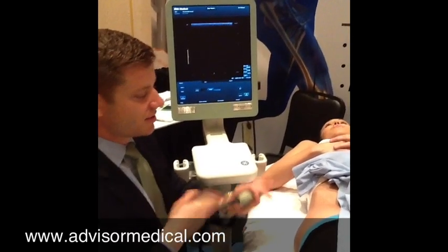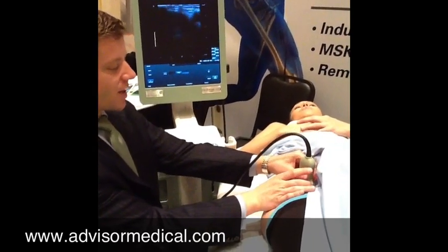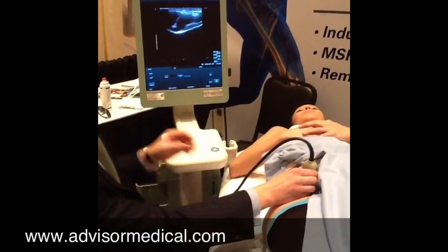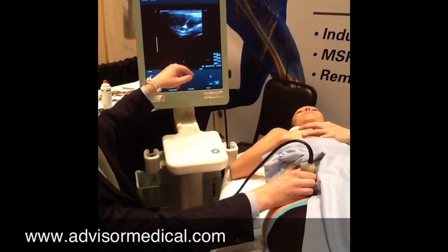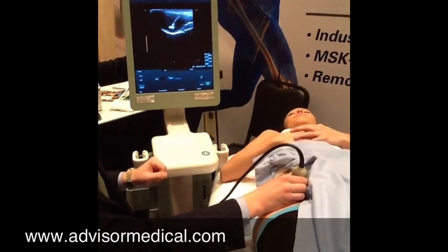I'm going to take the transducer and draw that line, and every time I drop it down, let me just describe what we're seeing here. This is the pelvis and this is the iliopsoas tendon coming across in the short axis.